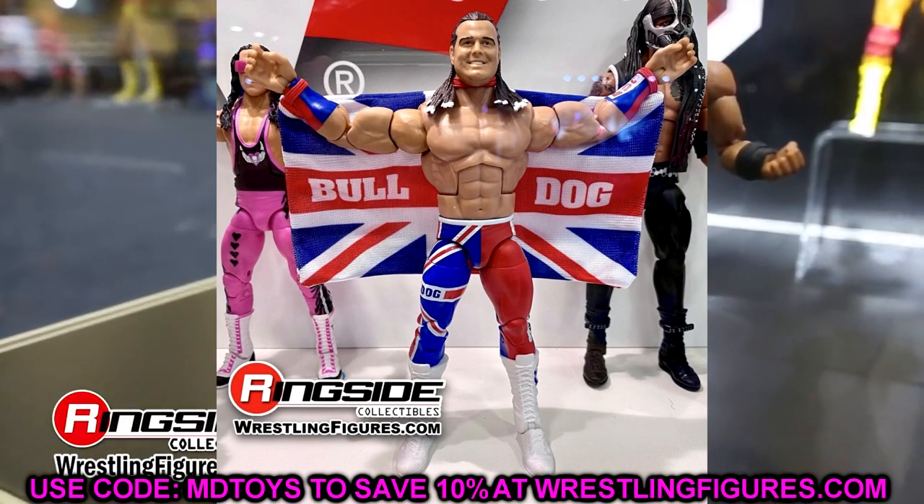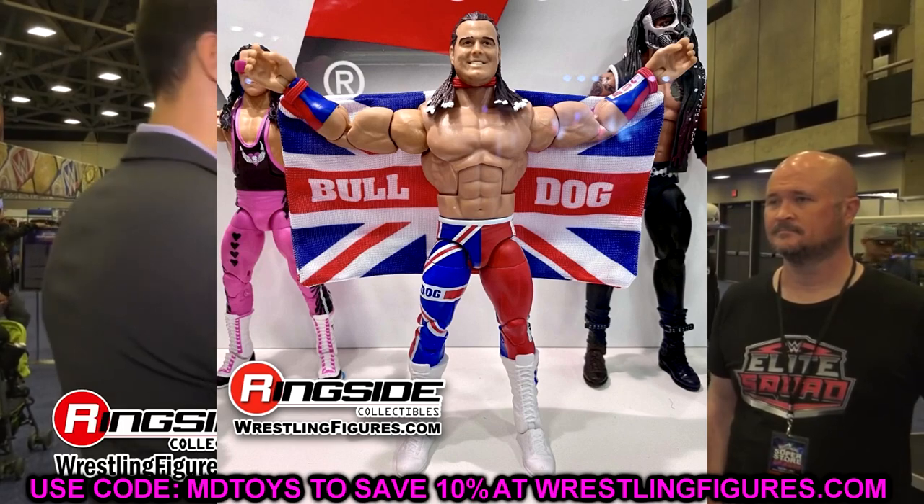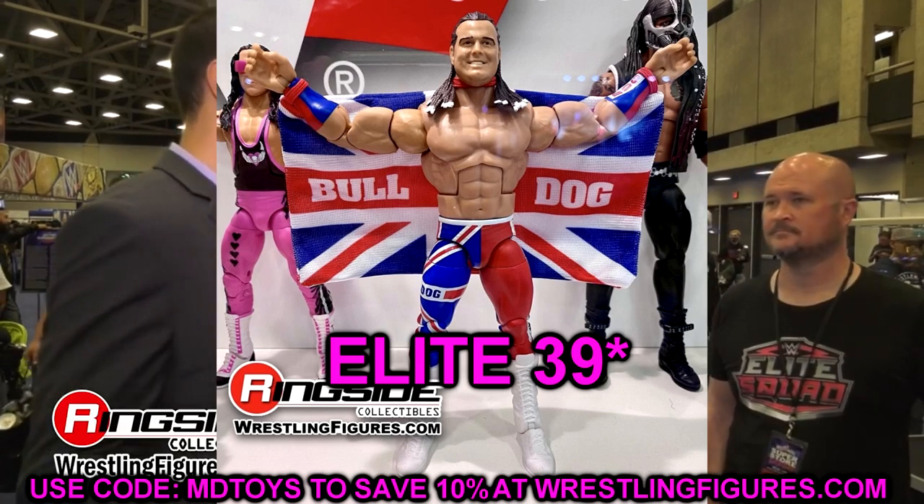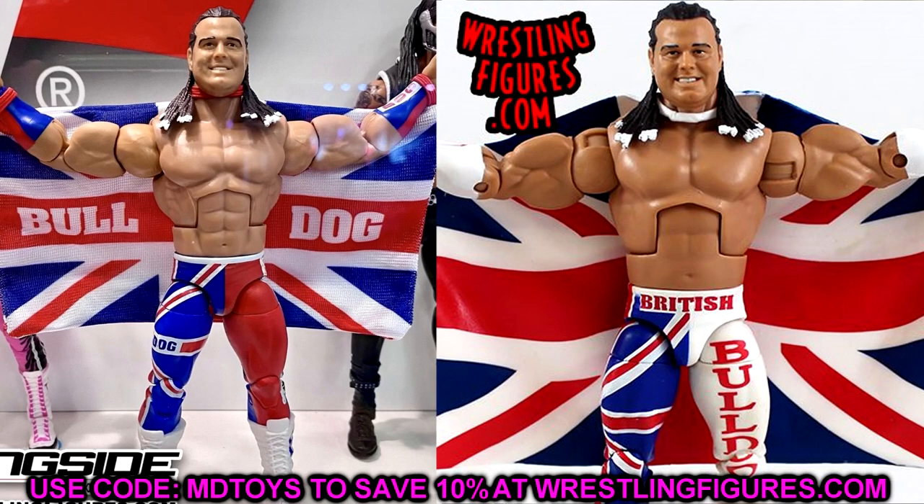Next up is Elite 94 British Bulldog. This figure doesn't have huge issues — it has double-jointed arms and is an updated version of the Elite 38 — but it is basically the Elite 38. The head sculpt is the main thing: we're talking 60 series later and it's the same exact head sculpt. It's not a massive deal if somebody missed out on Elite 38, and the attire and details are better with double-jointed arms, but it's still the same head sculpt from 60 series ago — that's a pretty big issue.